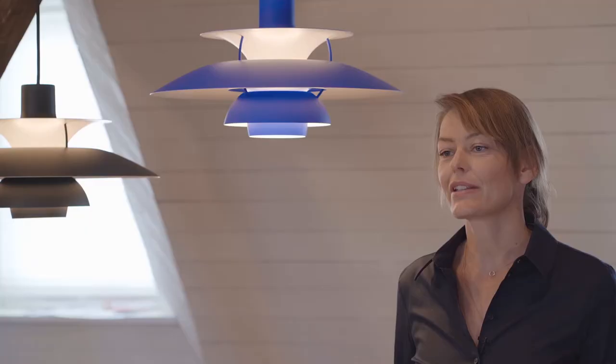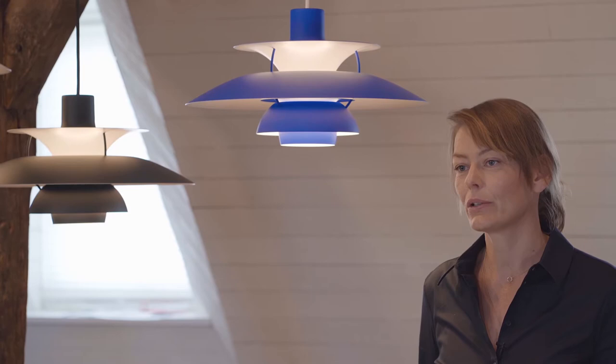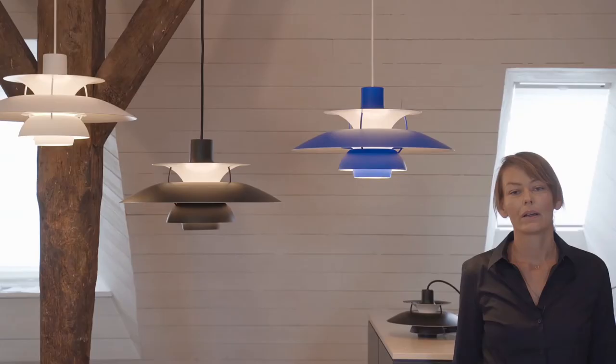The light source manufacturers of the time kept changing the sizes and shape of the light sources, and it was difficult to always maintain that glare-free and reflected light that was so key to both Paul Henningsen and Louis Poulsen.